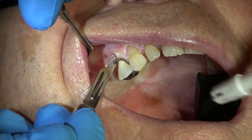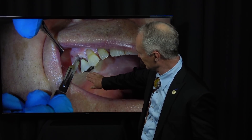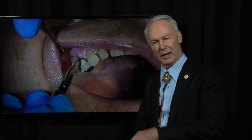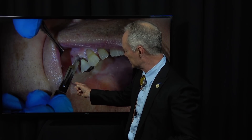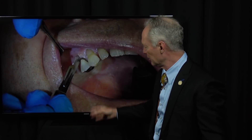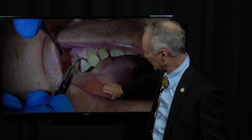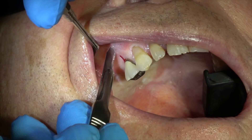You always want to make the mesial-distal aspect of the incision toward the palatal so you can reflect the tissue to the buccal and then retract it. You don't want to ever make the mesial-distal incision down the center of where the implant will be, because then you have to reflect two flaps. You only want to reflect one flap so you can hold that flap while you place the implant. You don't want to be retracting a flap to the palatal.